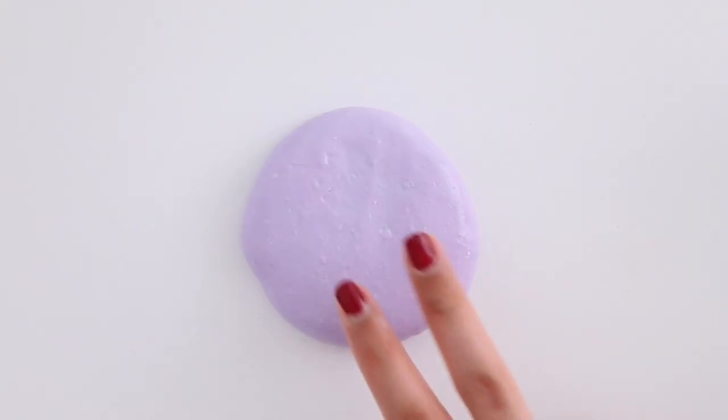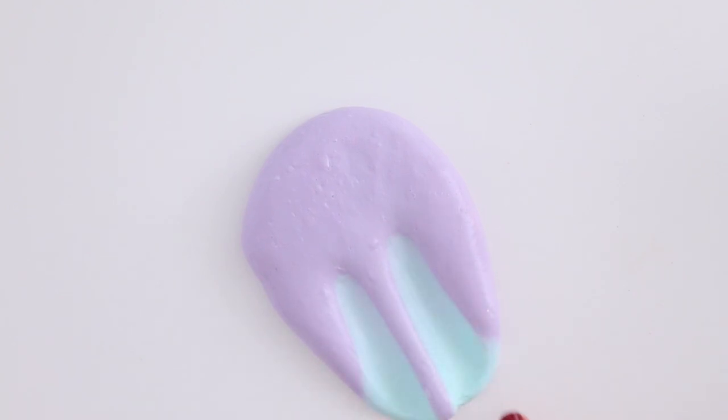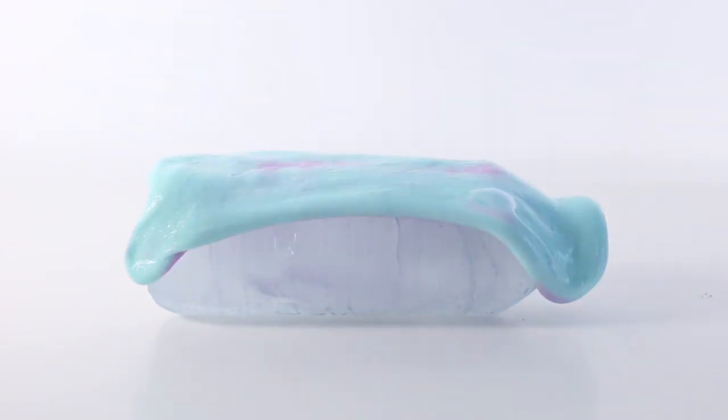Here is the completed slime. It is purple right now, but when I touch it with my warm fingers it changes color. Here I have an ice bottle and I'm going to put the slime on top — and you can see that it is changing color again.